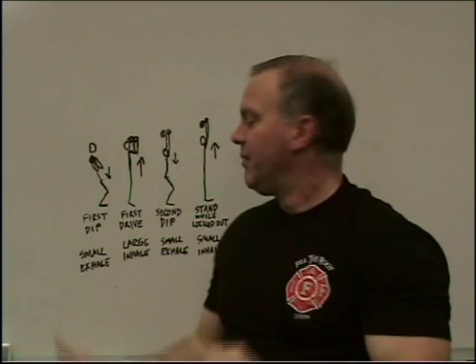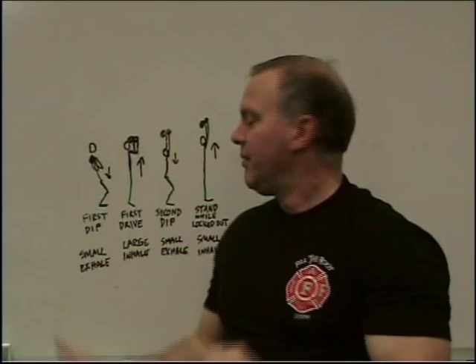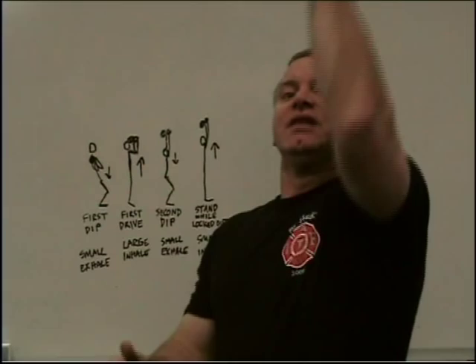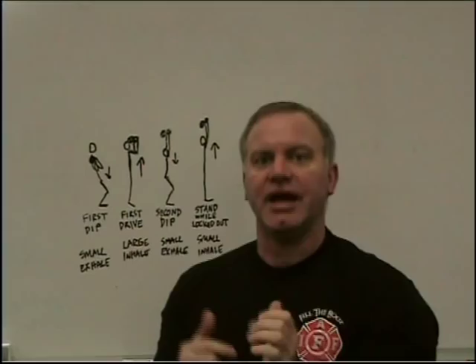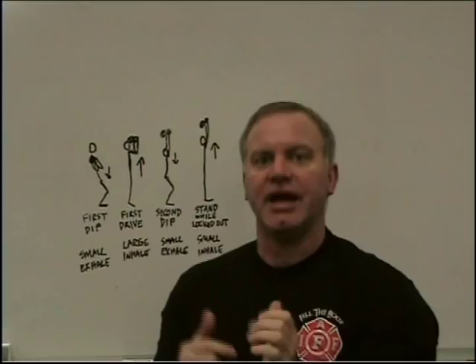The big ones to focus on are where you let a little air out, then sniff a big amount of air in. This is the biggest money push — the whole deal with the biggest drive you want to have. You have that big inhale as there's a big movement of the bell, and then smaller inhales as there are smaller movements of the bell as you're locking it out.